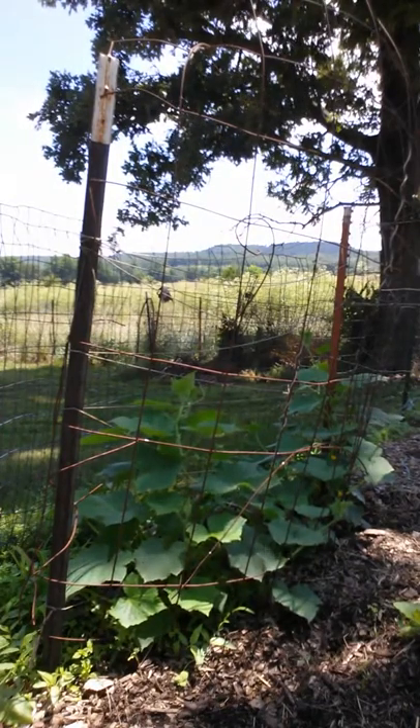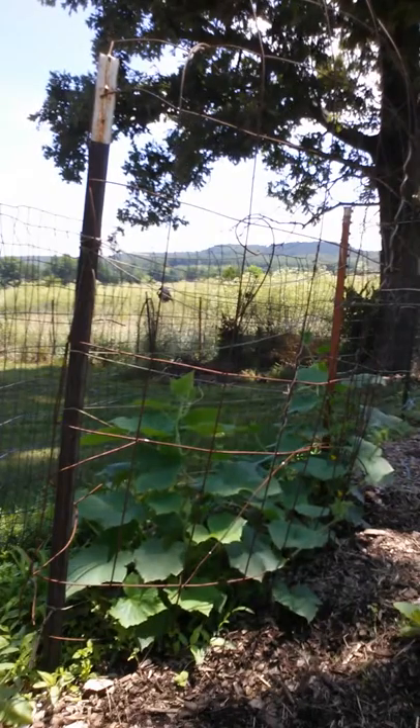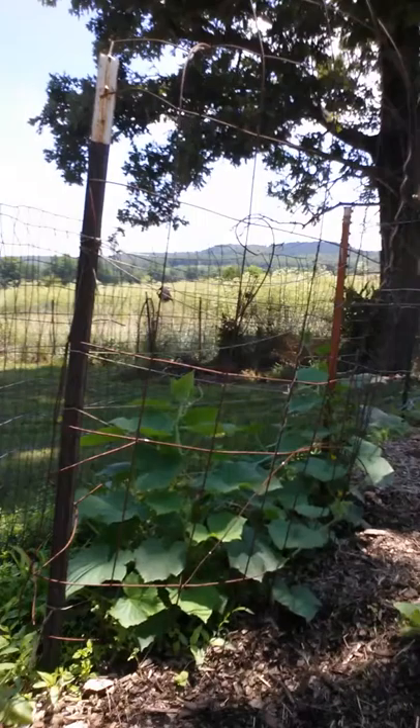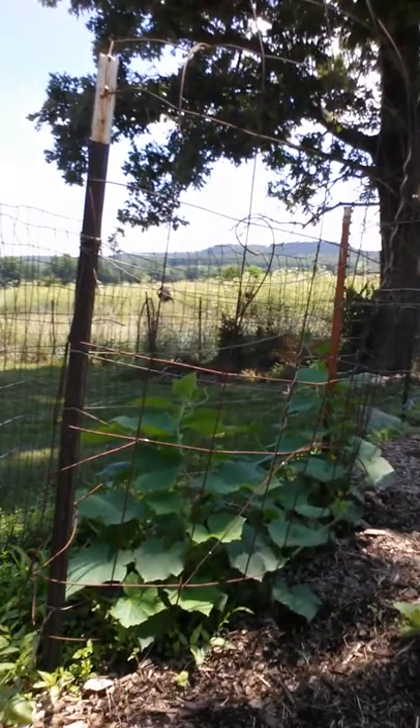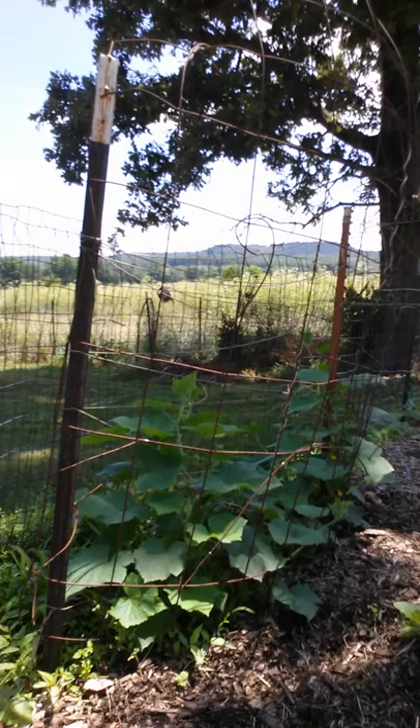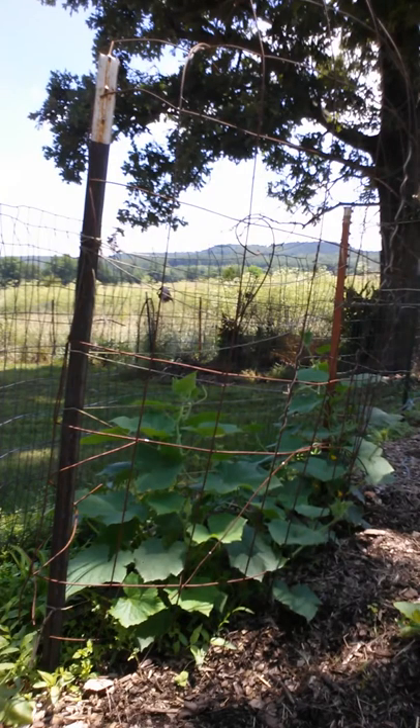Once they start growing, you put some kind of fencing or string between a post, or any kind of trellis you can get in there, and you help the cucumbers up onto the trellis at the beginning.